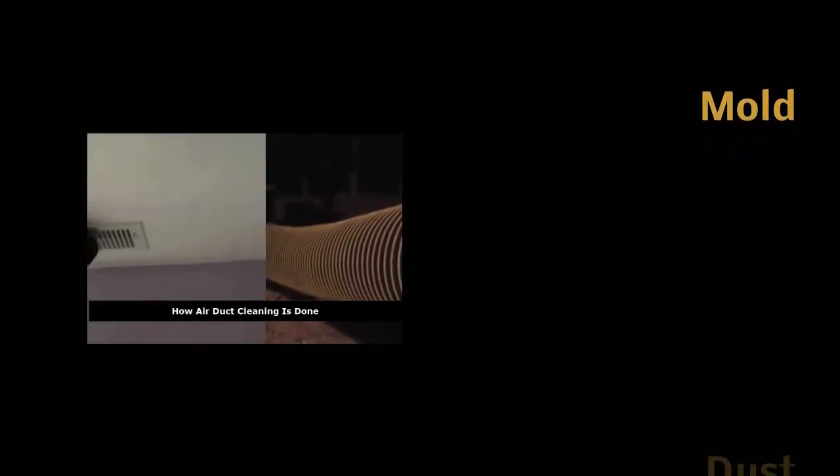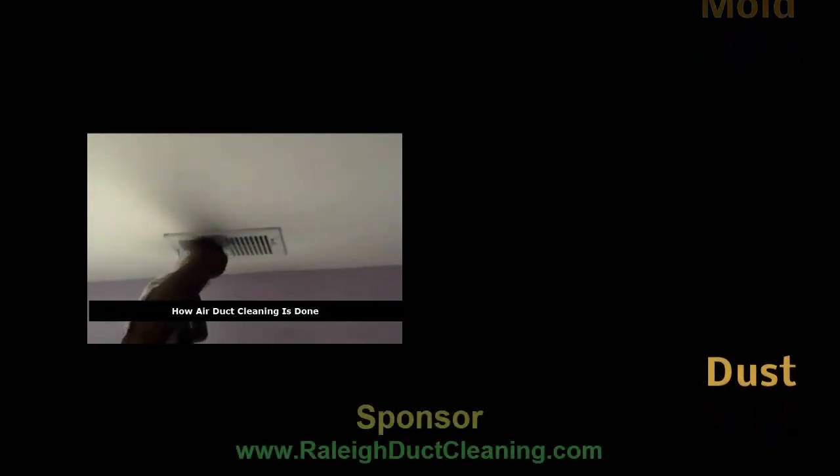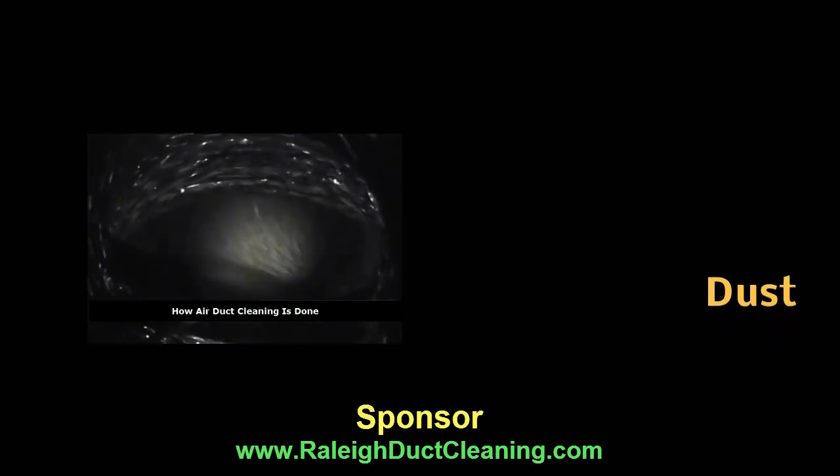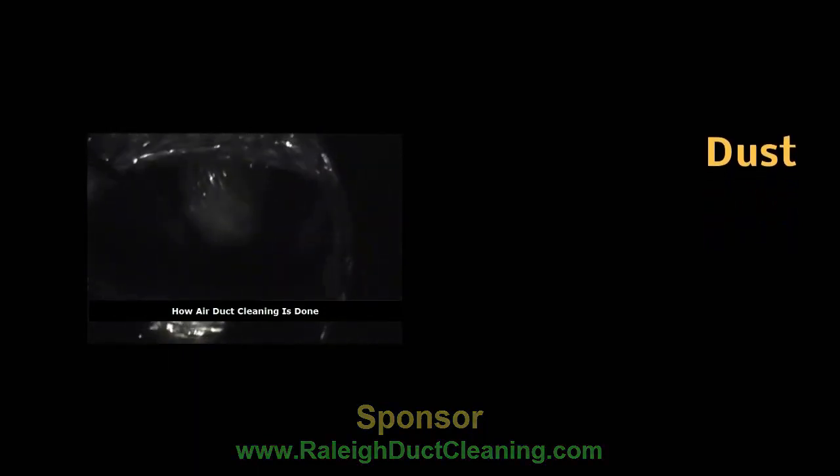What that means is that when you go to all the vents associated with that HVAC unit and put your hand over the vent, you're going to feel vacuum on it. That vacuum helps out in two different ways. First, when we start cleaning the ductwork, nothing will ever come back inside the house because the system is under constant negative pressure.